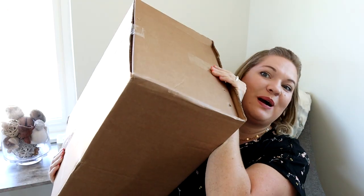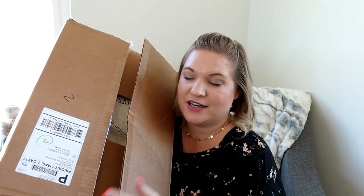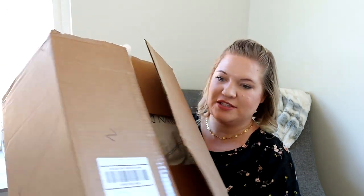Hey you guys, welcome back to my channel! Today I am really excited to be bringing you the new colors from Fawn Design. I actually grabbed something in each of the colors to show you. I have a big huge box here — I did kind of cut this open already but I have not looked in here, so I'm really excited to give you my first impressions of everything.